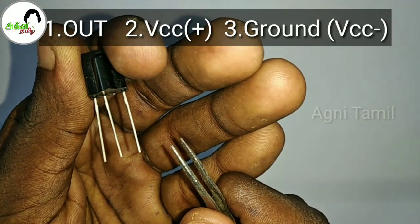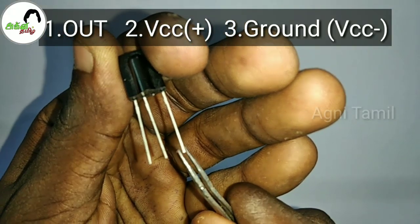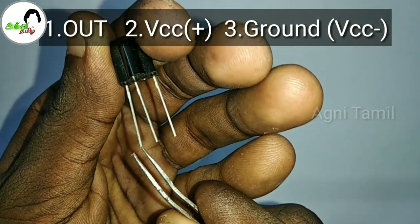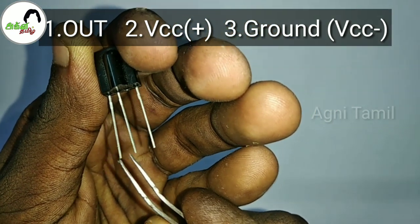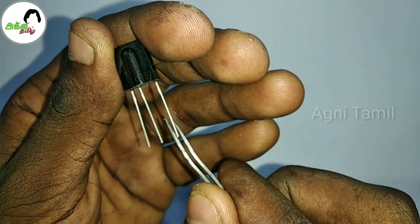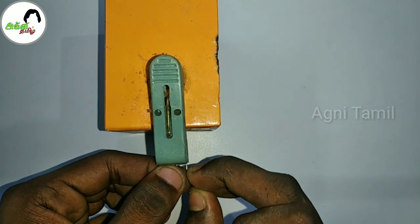There are 3 pins in the IR receiver. Pin 1 is the output, pin 2 is VCC, and pin 3 is ground. VCC is not ground — there is a gap between the output and power pins.